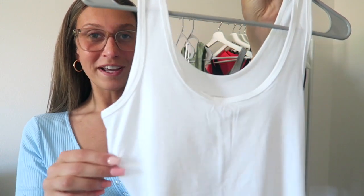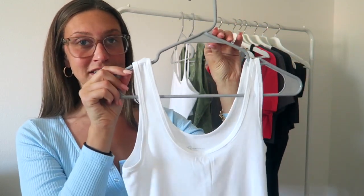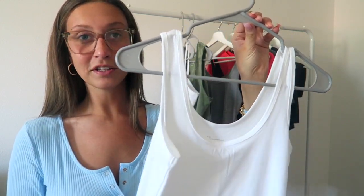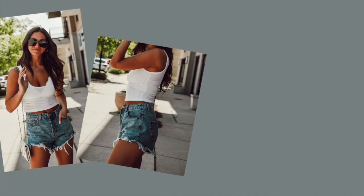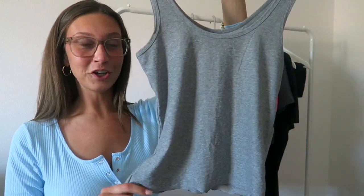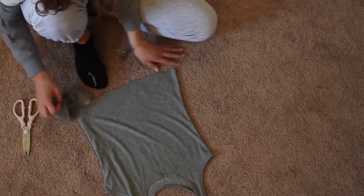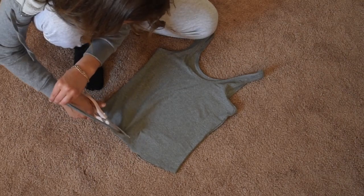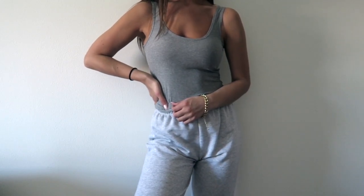Next is this white tank and I cropped it to meet where my pants go. This one has a thicker strap and I liked it so much that I picked it up in gray and black as well. I thought this would be the perfect thing to just throw on with sweatshorts, sweatpants, or even jean shorts. It's very casual but can be dressed up or down however you want. I also got it in gray — I've really been loving gray. I went for a monochromatic look but you could really wear it with anything. I cropped it right above where my pants would lay, so there's a little bit of a crop but not too much.